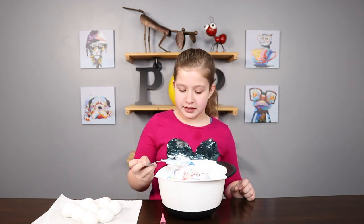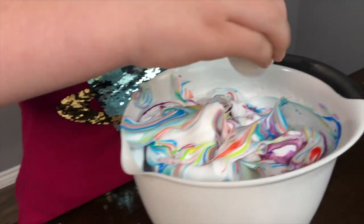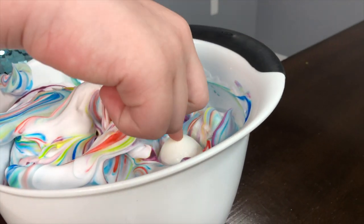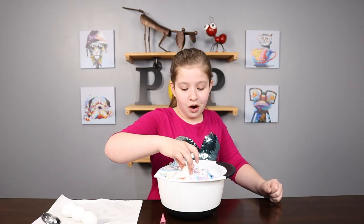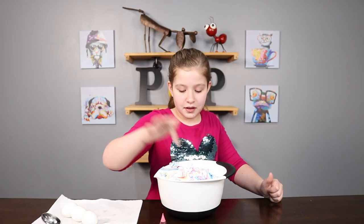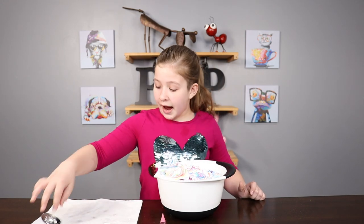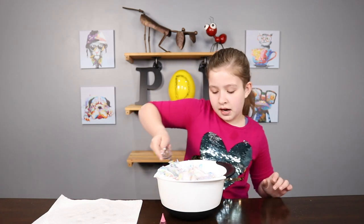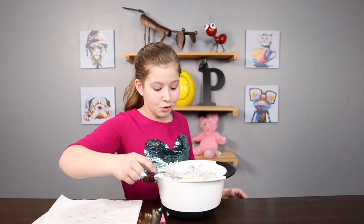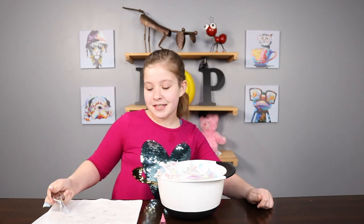For the last step, start putting your eggs into the cool whip. Make sure they're completely covered — the swirls are just gonna be perfect. Use the spoon and cover them all up, smooth it out. It looks like a rainbow on top — perfect!